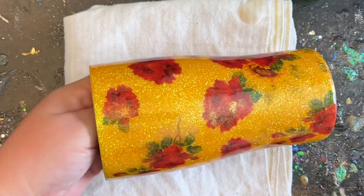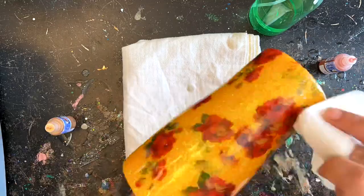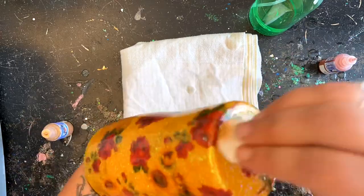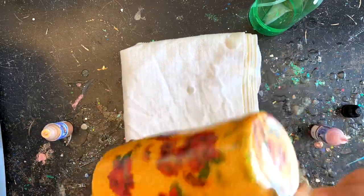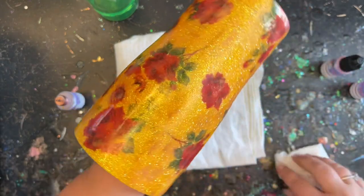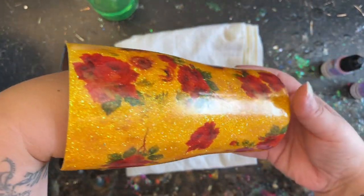I'm going to go through with the gold metallic alcohol ink first, complete the whole tumbler, and then roll back through with the pink metallic alcohol ink, doing the same thing — just dabbing it here and there to give a little extra depth and character until you get it about the way you'd like it. You don't want to add too much, just a little bit, just a hint.